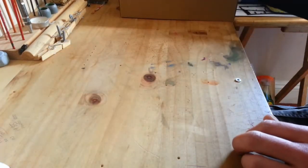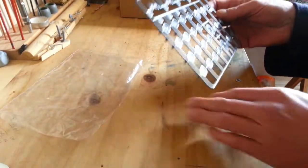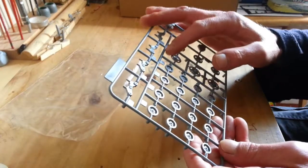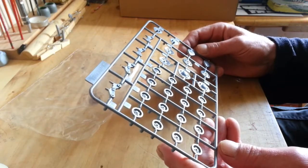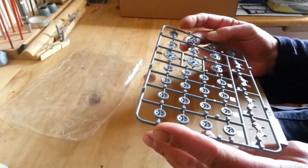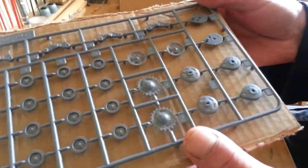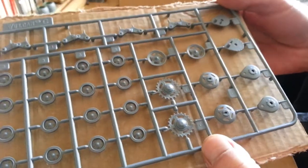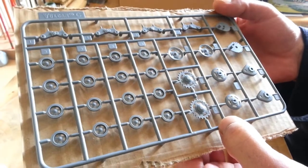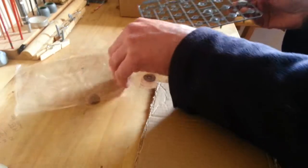First off we've got the sprue of wheels and bogies. A small amount of flash but well detailed. All very good stuff.